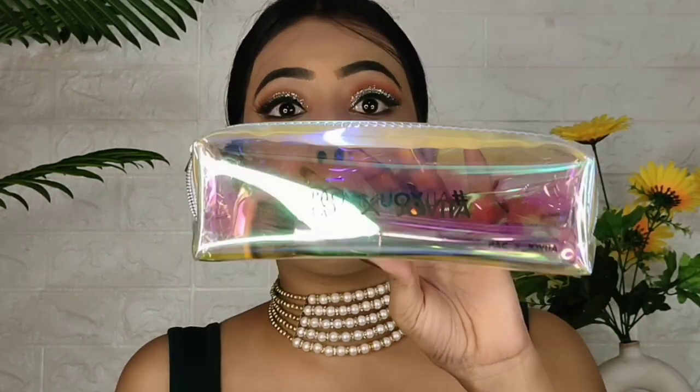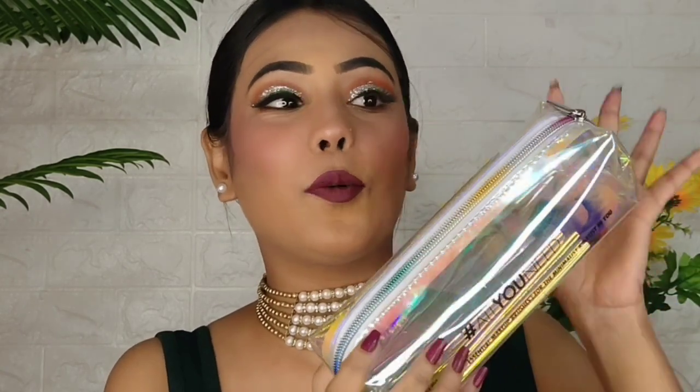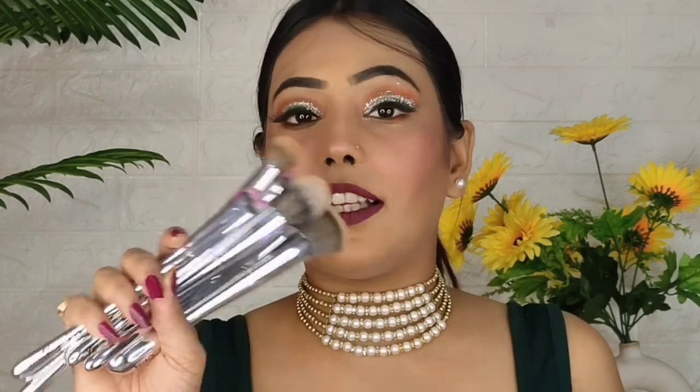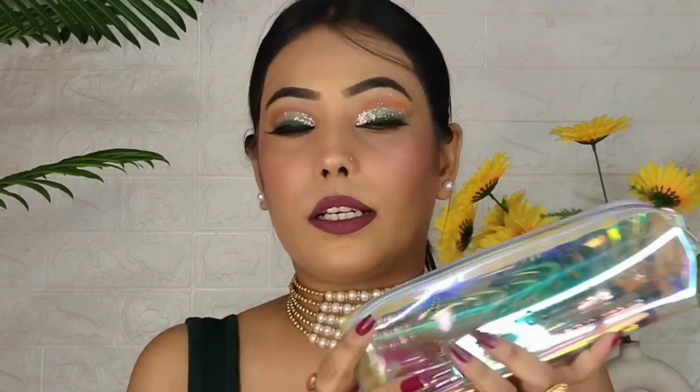The second product is the PAC Zovita Collection — a very famous brush set. So many people purchased it when the sale was running, including me and several influencers. You get eight brushes and the quality is amazing — it gives a luxury feeling. The price is around 2000-3000 rupees. I can't tell you the exact price, but these are my favorite brushes this month. If you get them, you will love them.